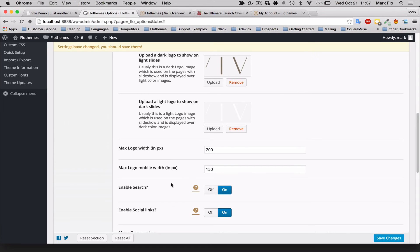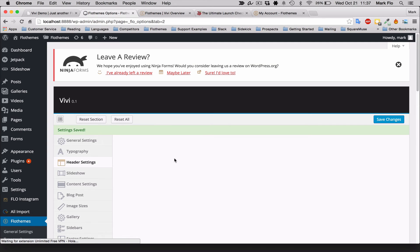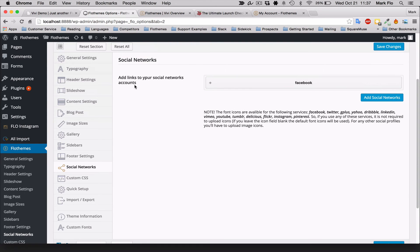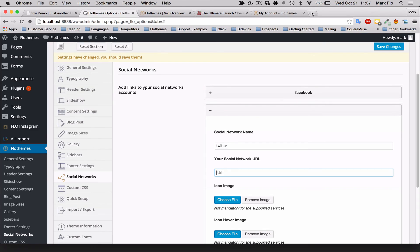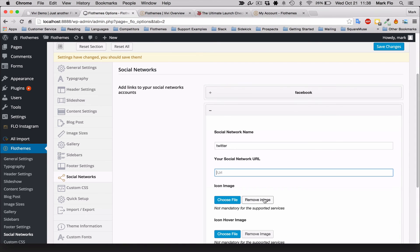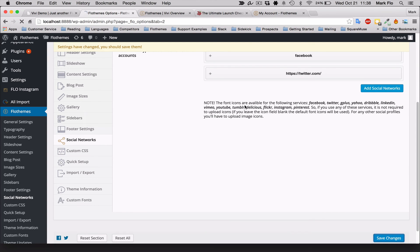I'll give you a quick overview of adding social links. The social links won't show up straight away — to add those, go to FlowThemes > Social Networks. Here you can add all the links for your social networks. For example, add Twitter and paste in your Twitter URL directly from your account to make sure it works correctly. You can also add custom icons and hover icons if required, but it's not necessary. Just save, and that will add the social links to your site menu.